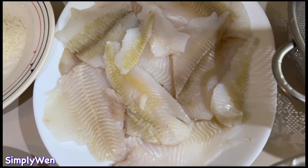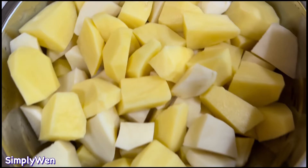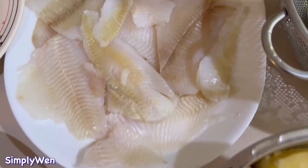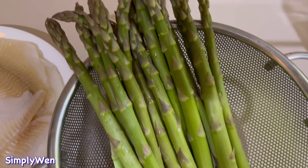Hi guys, welcome back to my channel! Kumusta kayong lahat? Ano bang lutuin natin ngayon sa ating lunch or dinner or breakfast? Kasi ako magluluto ng aming lunch today — flounder na isda at saka asparagus.